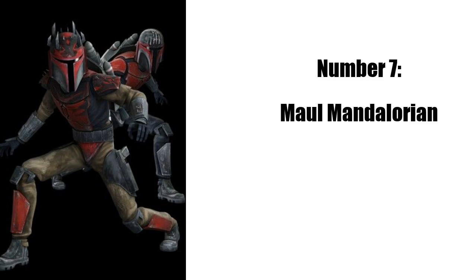Then there's the Darth Maul Mandalorian. They already made two versions of this minifig and they have different heads. Just because of Season 7 of the Clone Wars, it made that minifig a lot more popular, and I would like a different version of that.